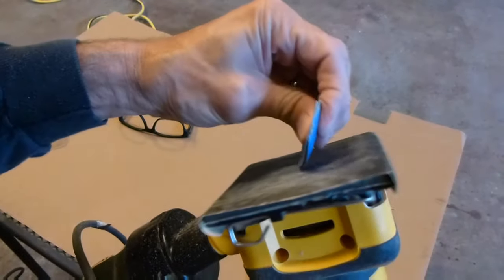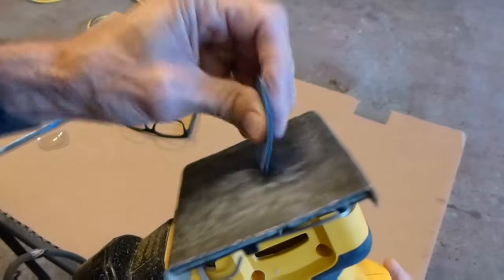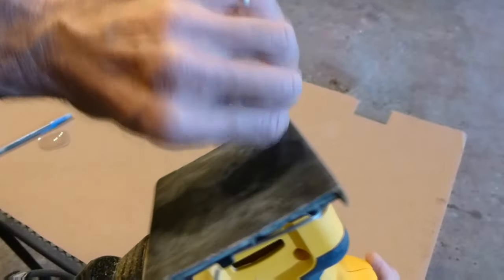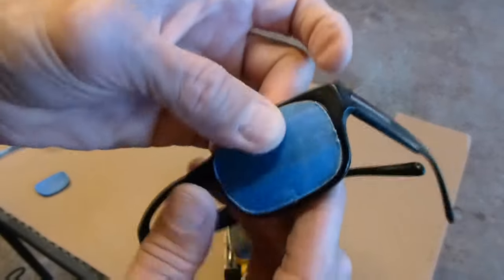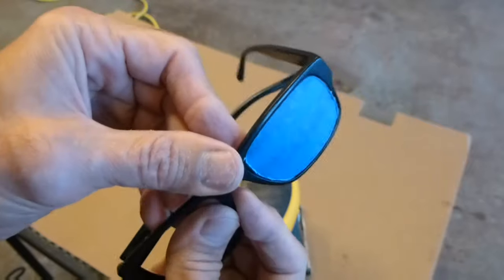Now we're going to cut that 45-degree angle so it'll snap into the frame nicely. I'm going to skip over most of that process, but you can see I'm holding the lens at an angle — and I'm going to do that from both sides. And what that does, as you can see, is makes it a perfect fit.